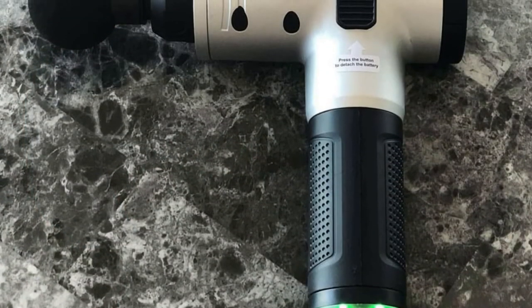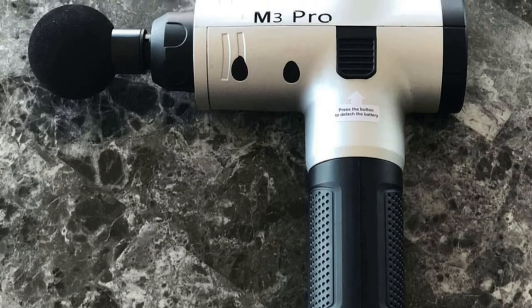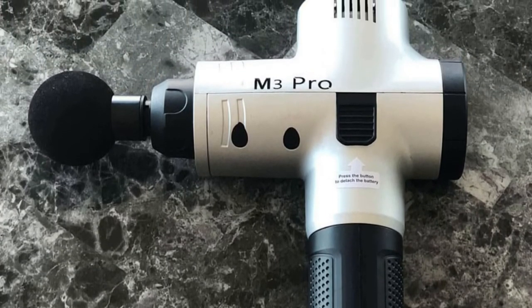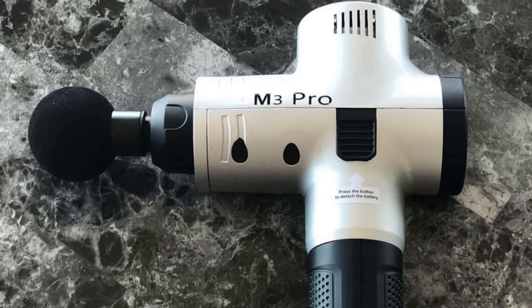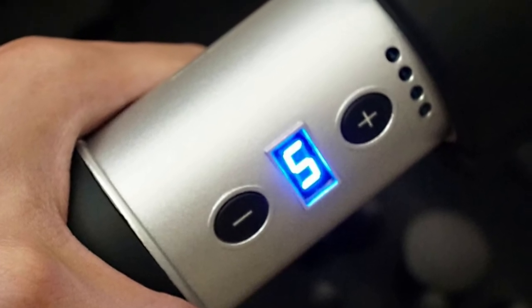The Apov M3 Pro Massage Gun technology and high torque motor together deliver everything you could possibly want in a massage gun — a relaxing, pain-relieving experience. The Apov M3 Pro Massage Gun comes with forehead attachments for working out tight muscle issues and muscle knots wherever you may experience them.